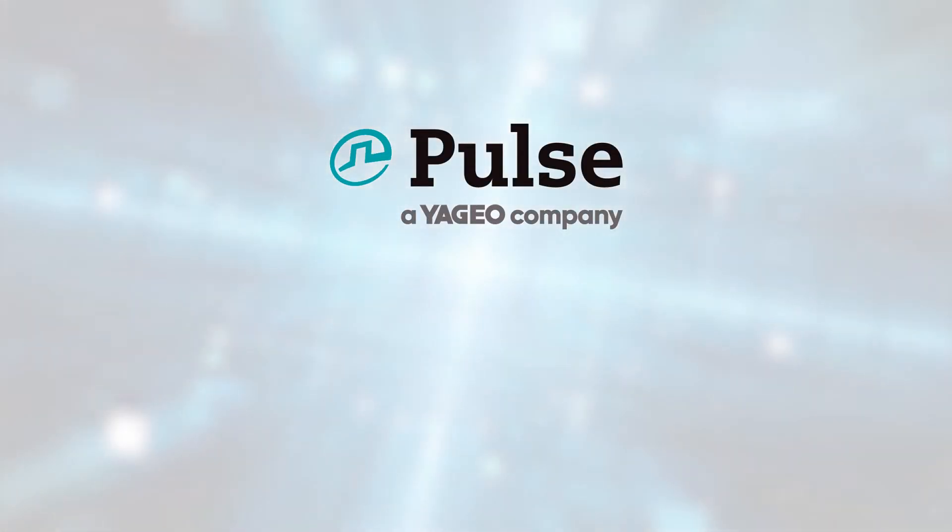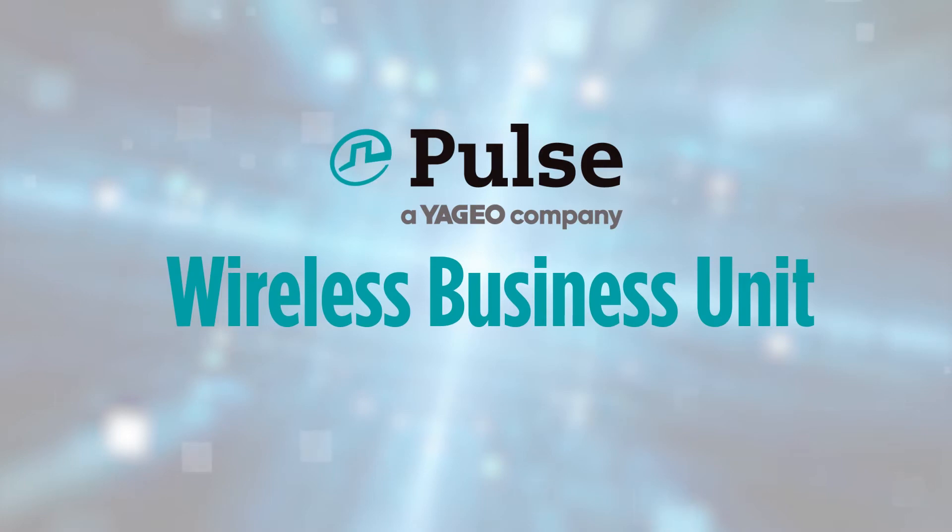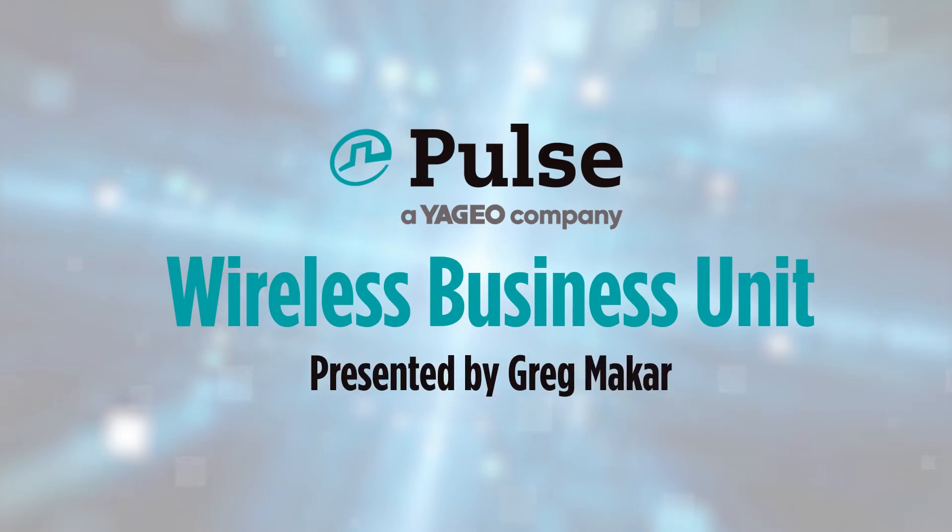Hello, my name is Greg, and I am the field application engineer for Pulse Electronics' wireless business unit in the Americas. I will be presenting the antenna options for 5G FR1 that we have already designed in our manufacturing.